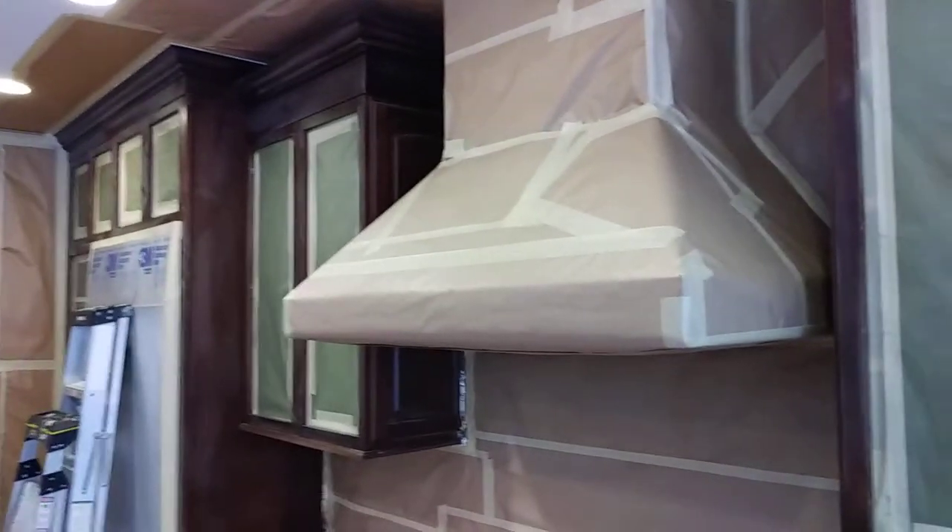I also got all my cabinets scuffed up, ready to be wiped with a tack cloth.